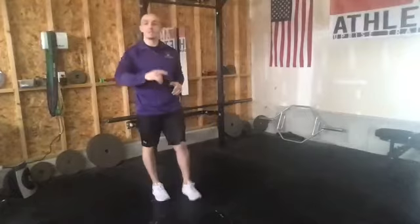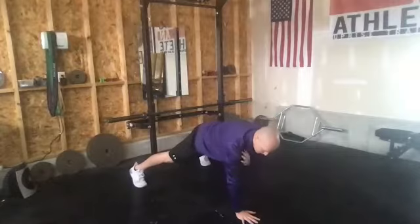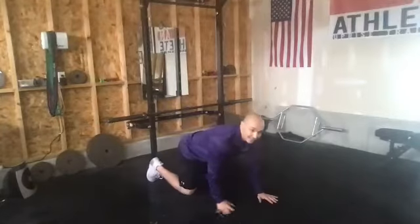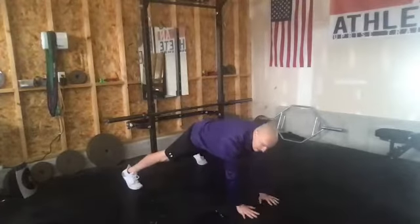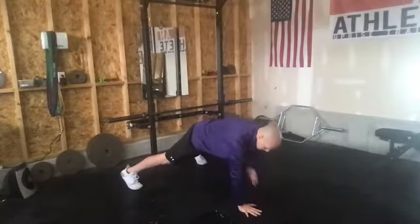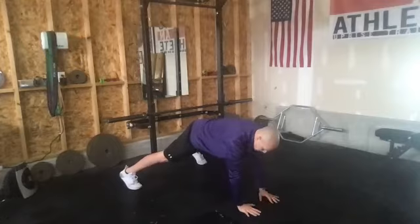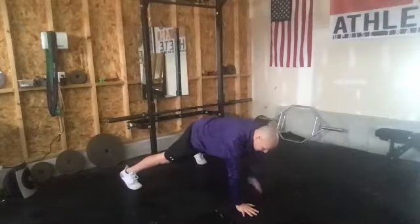Next exercise is going to be our shoulder taps. We're going to be down in a push-up position. Feet are going to be wide, and we're just touching the opposite shoulder as we go through. It's just the hands moving. Keep your eyes down to the ground and your hips steady. Don't go real fast with it — if you want to challenge yourself, go super slow. Make sure we're still breathing.